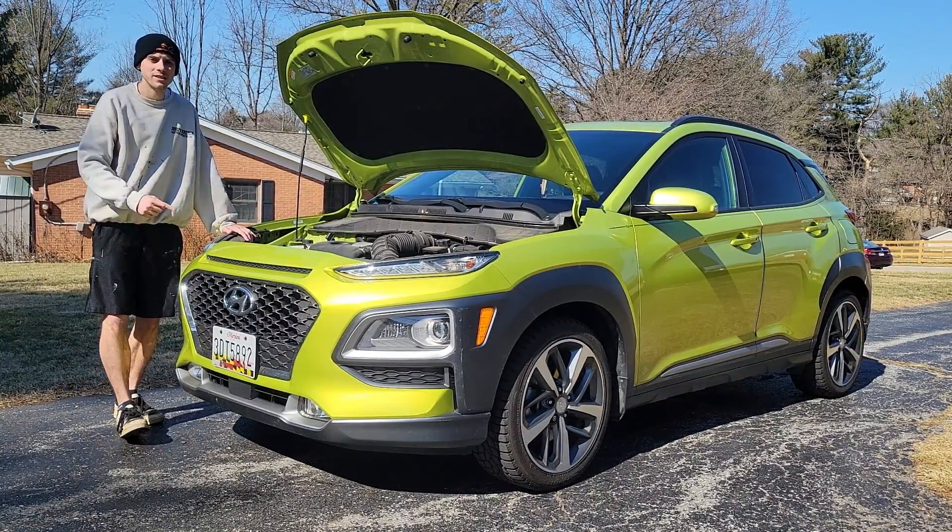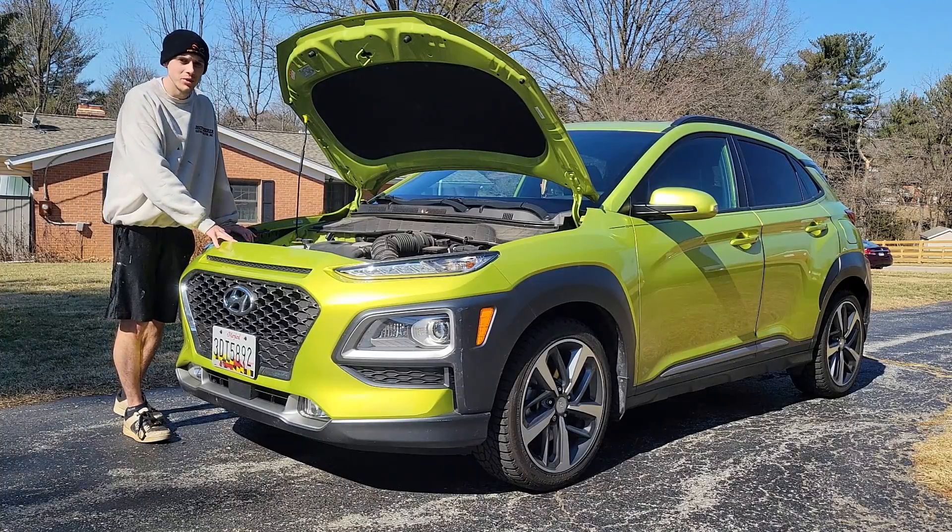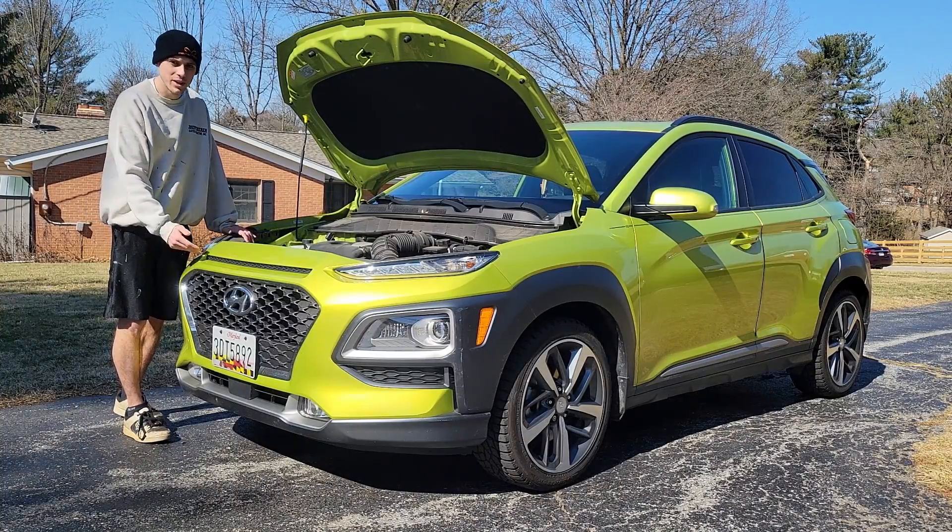The first thing I like to do is take this thing for a drive and get that engine up to normal running temperature. Then I'm gonna jack it up so we can get underneath it.